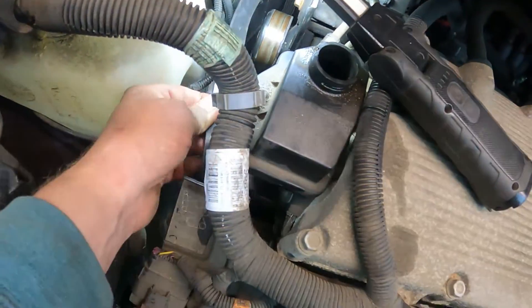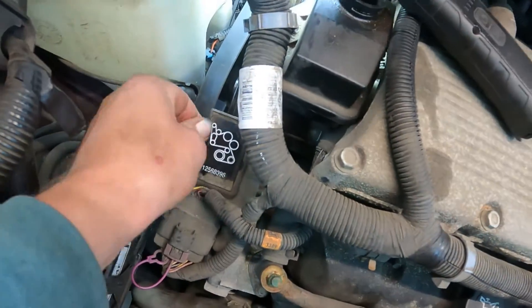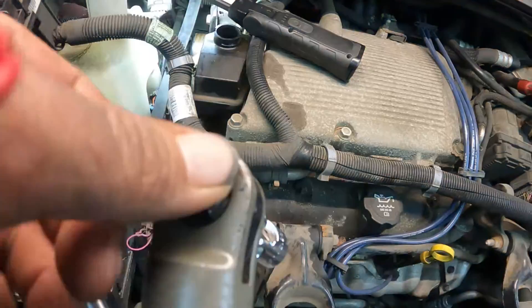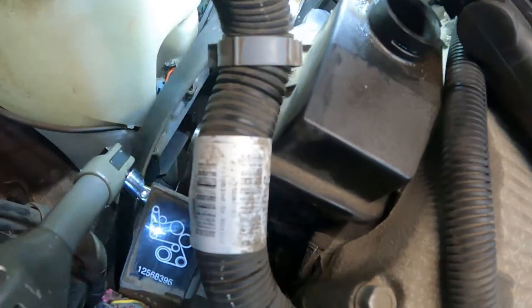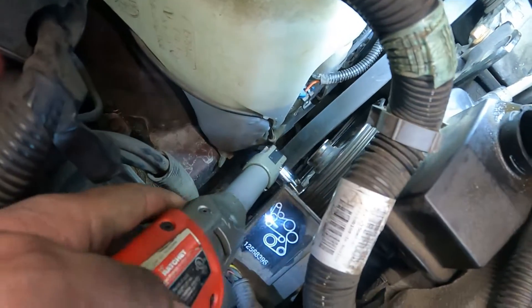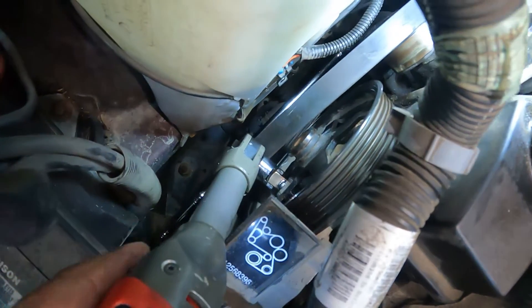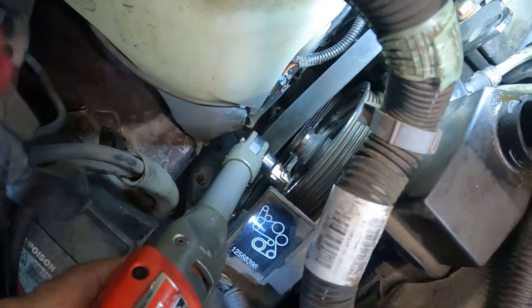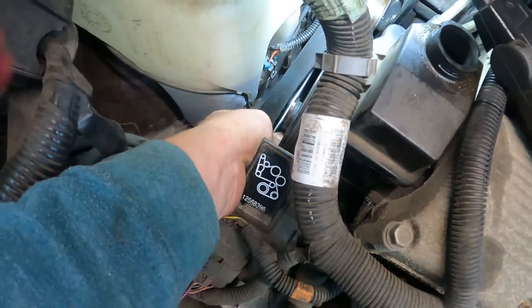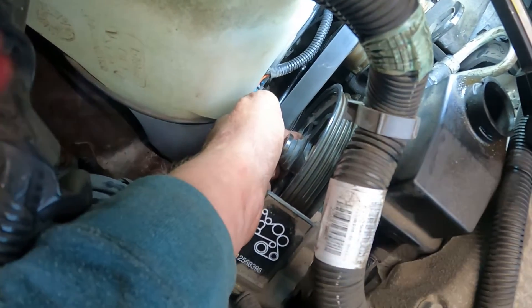Now you can also take the tensioner off. There's a diagram of how the belt's supposed to go if you ever need it. I'm using a little swivel on the ratchet to get to the bolt. There's one bolt right there, another one up here, and another one down there. I'm going to take those out.